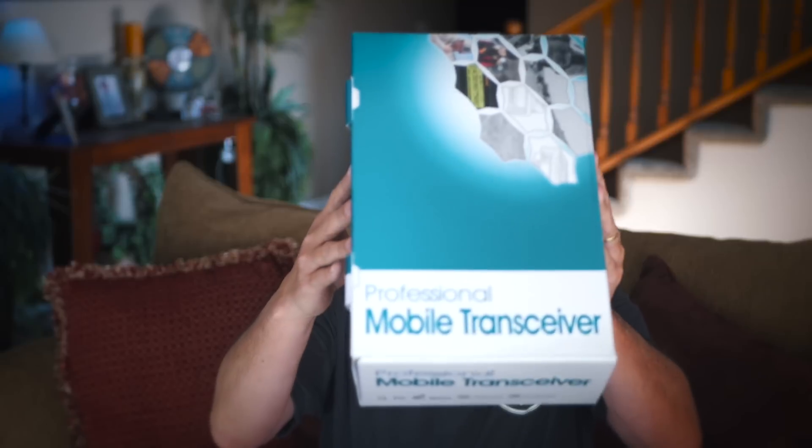Hello friends. First off, I have to admit I'm a little bit jealous today — jealous of my friend and neighbor Sherwood. I'm not jealous because he's better looking than me or has more friends. I'm jealous because he's been looking for a new GMRS mobile radio to put in his Jeep and was lucky enough to get his hands on the brand new Wuxun KG1000G GMRS 50-watt mobile radio.